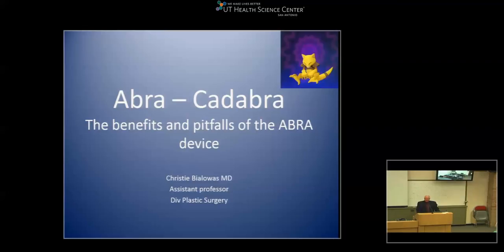She's been on the faculty here for the past four years, quite productive, very active clinically helping multiple divisions and departments get their wounds closed. This morning she's going to talk about the Abra device, or as we affectionately know it, abracadabra. Dr. Bialois.